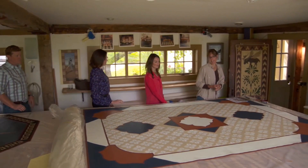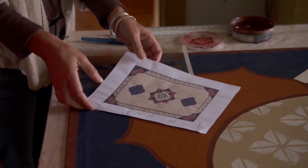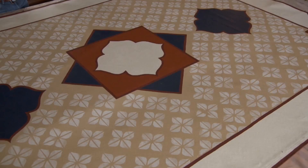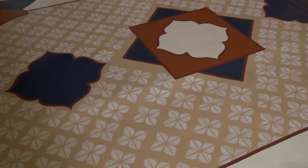Once the floor cloth is all prepped, it comes over here and I start laying out the design and painting it. For each piece I have a printout that I've generated, made to scale. But from that piece of paper to this canvas, everything is by hand.